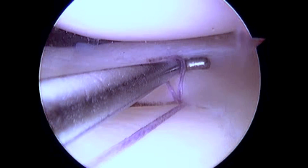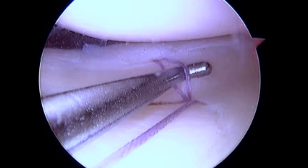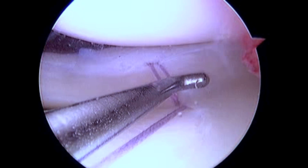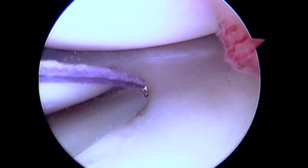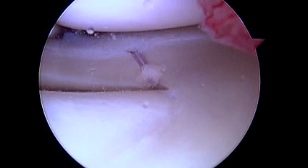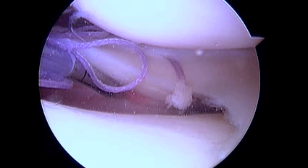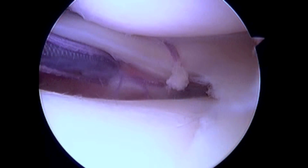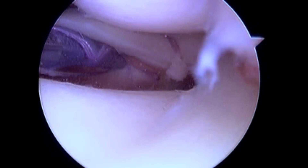You will notice that this is a knotless system, which I find highly advantageous to avoid wear and tear on the articular surface of the femur above and the tibia below. The tail of the suture is then cut flush to the meniscal surface. Due to the length of this longitudinal tear, a second vertical mattress suture is placed approximately one and a half centimeters medial to the first to complete our repair.